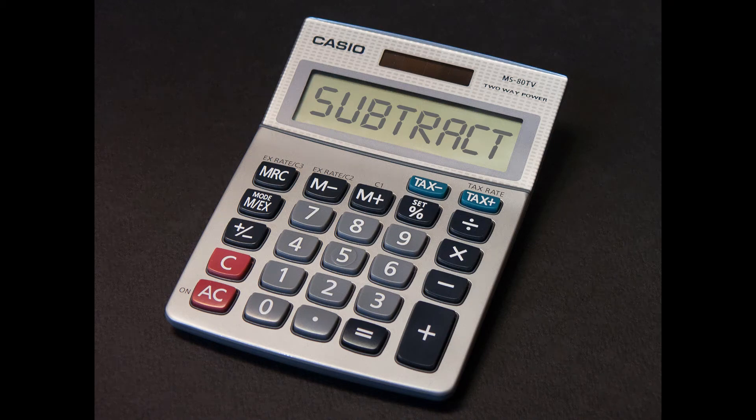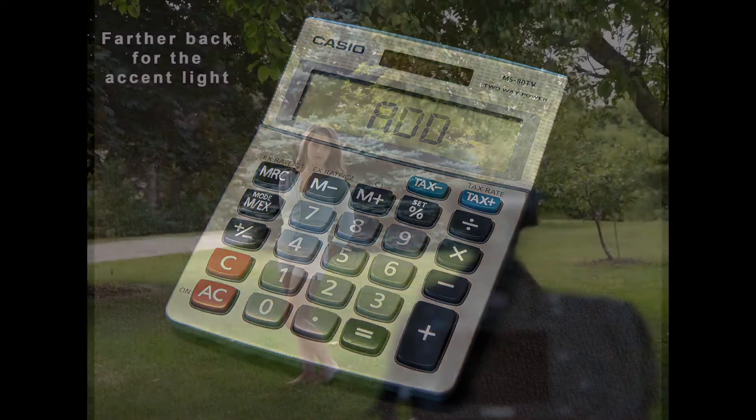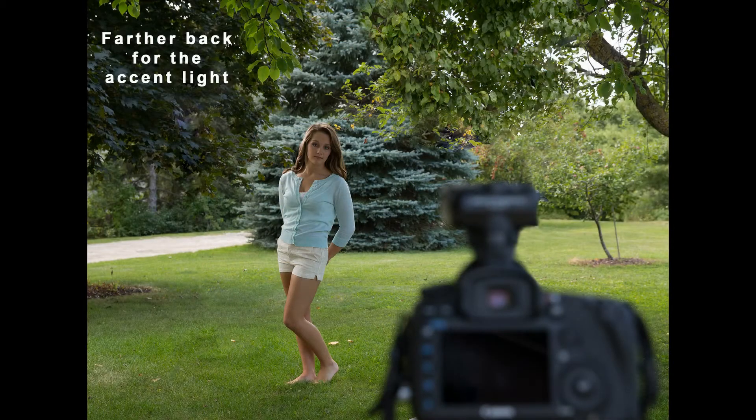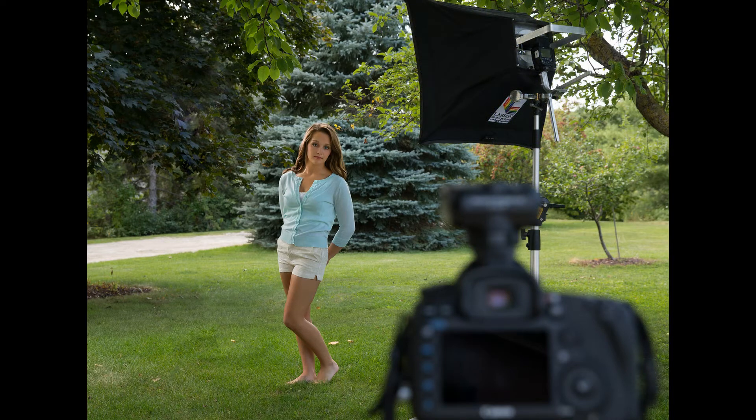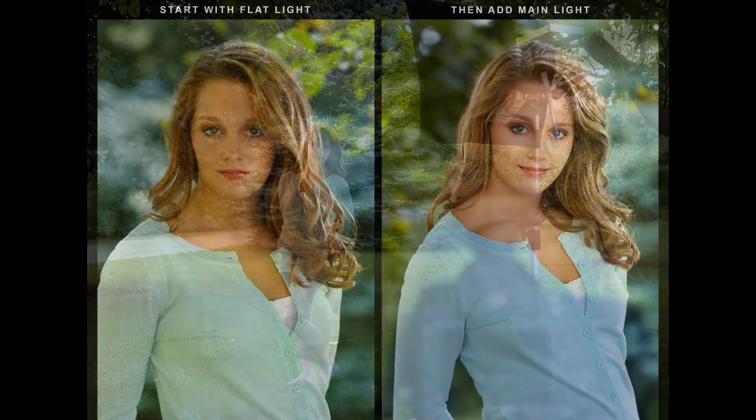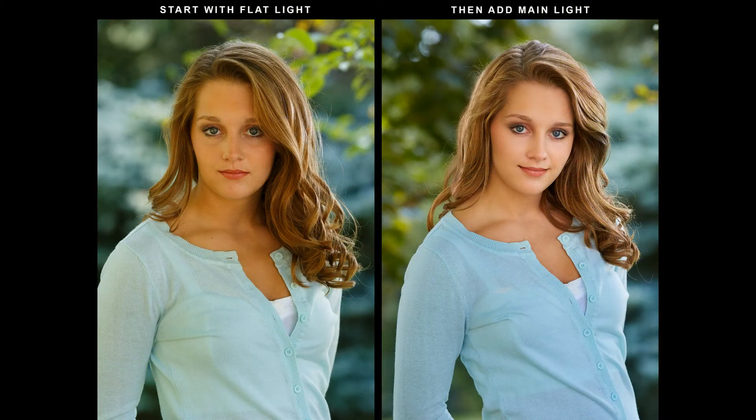When I subtract light, I usually add it back, but from a direction that I want it to come from. If we push the subject back far enough under a tree, near the back of it, we can sometimes find an accent light to go around the subject. My procedure is basically to either find a place with flat light, or make it flat, then add the main light.